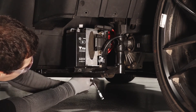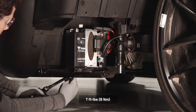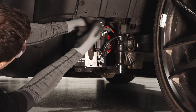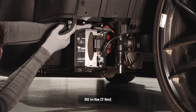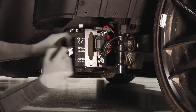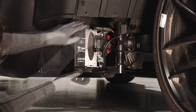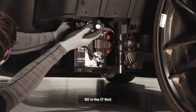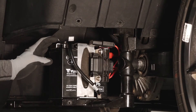Reinstall the battery bracket fasteners and torque to specification. Reinstall the positive battery cable first to prevent arcing and torque to specification.